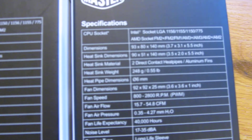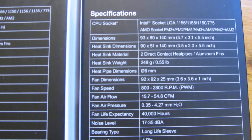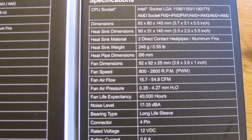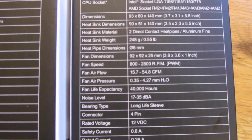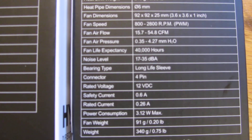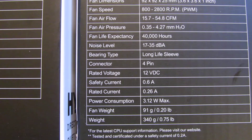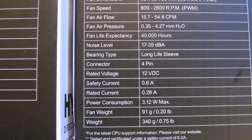So just so you could see what's actually on the box, versus any type of misinformation that's on the internet. As you can see, some of the life expectancy and the noise level — the life expectancy of this Hyper T2 is 40,000 hours. The decibel levels are 17 to 32 as far as the noise level, and the rated current that it uses.